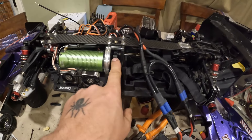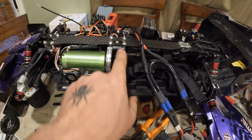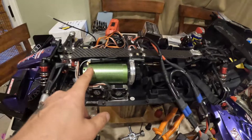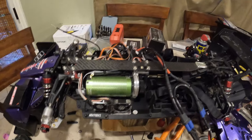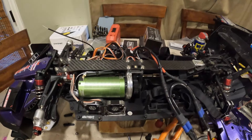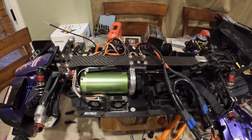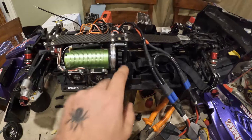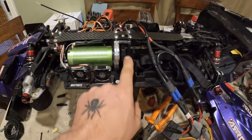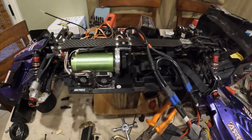I am putting a bigger pinion on here. I had a 26 tooth and we're going up to a 30 tooth, because this motor is pushing very high RPM. Even after two runs in a row I'm only getting up to maybe 140 degrees Fahrenheit, so not that hot. I still feel like the 26 tooth was too small — it's 26 and 45, and now it's going to be 30 and 45.